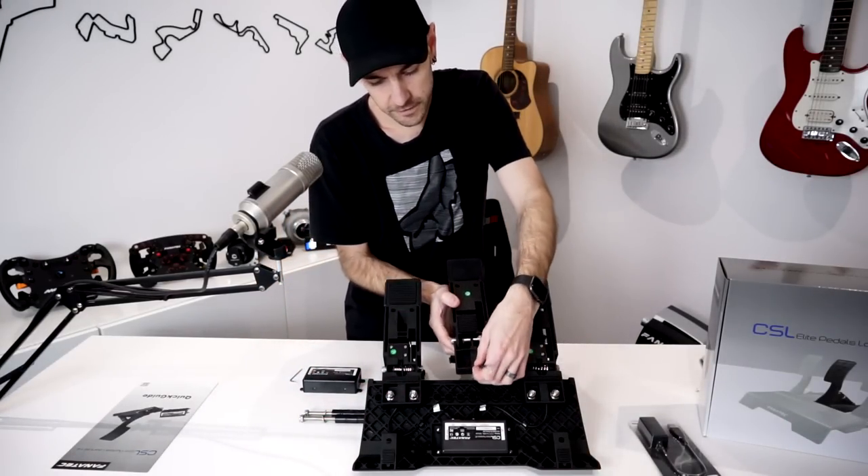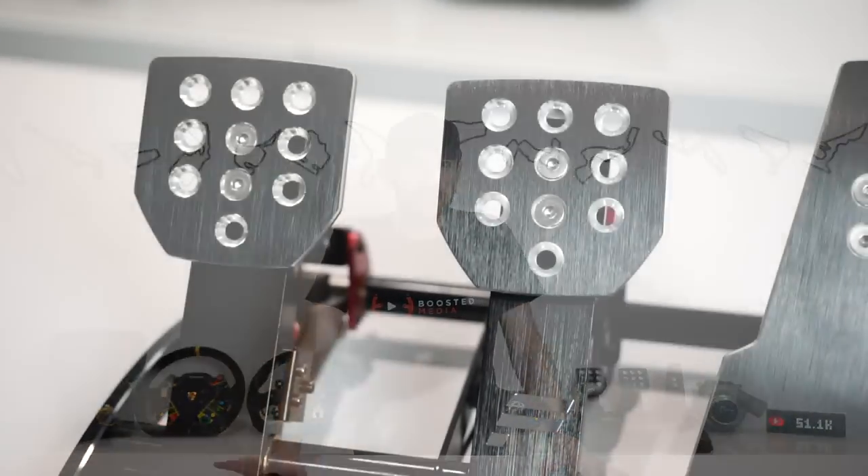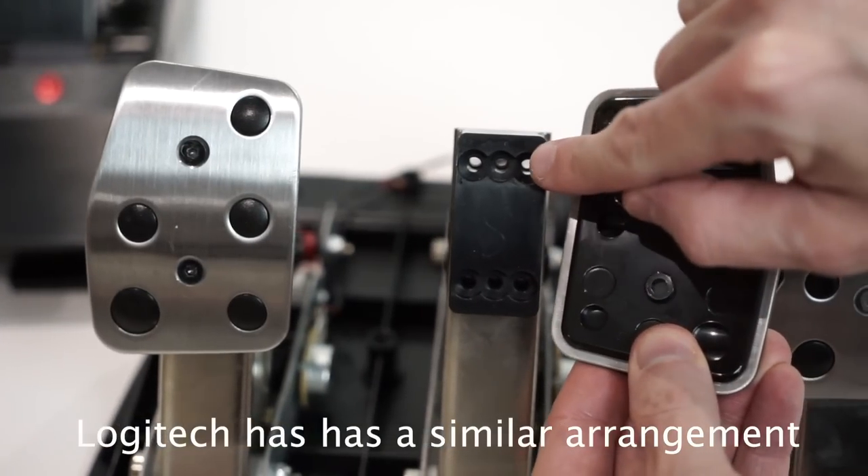Another thing that's often overlooked is the horizontal spacing between the pedals themselves, particularly if you do a lot of heel-and-toe driving. Most cheaper pedal sets don't allow for any adjustment of spacing between the pedals — with the exception of the CSL Elite pedals and the load cell brake upgrade kit, which can be moved from side to side on the pedal plate, or even configured with just two pedals if you don't use a clutch. By comparison the Fanatec V3 pedals allow you to change the position of the pedal pads but not the whole pedal. Most higher-end pedals can be individually mounted to a third-party pedal plate in whatever configuration you like — you can even offset them front to back. I've noticed that Dave Cam has his throttle slightly offset to allow for easier right-foot braking and heel-and-toe, something I intend to try myself.